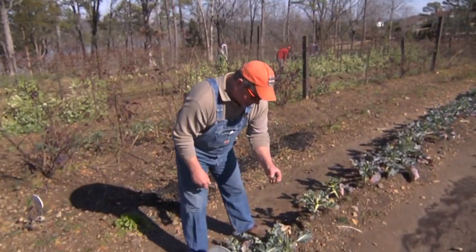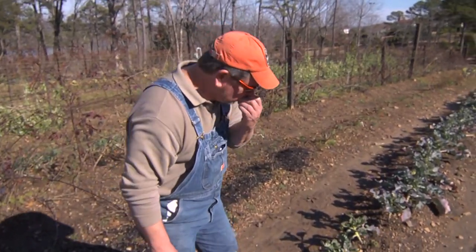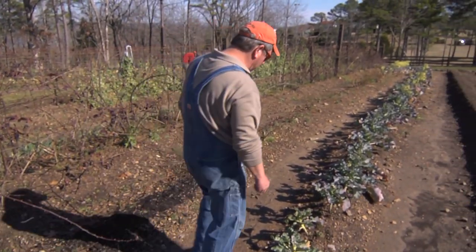That's a nice little bud right there — that's good stuff. We can still harvest that and have it for supper tonight.